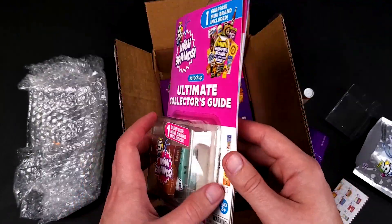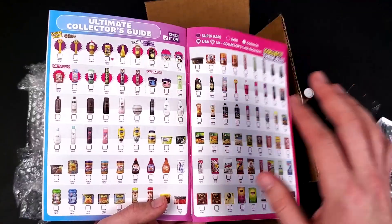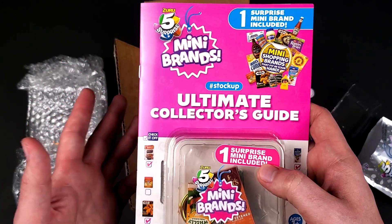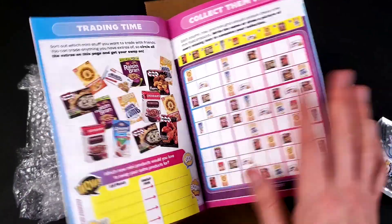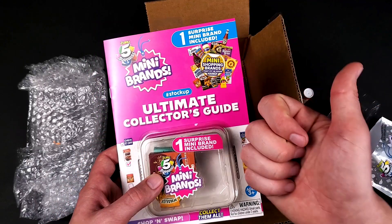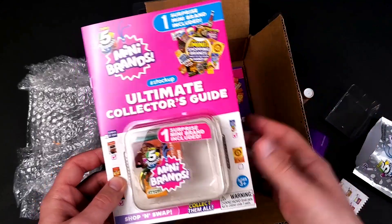Obviously I have complaints. First complaint: this should have been a different type of page — make it more quality. Second complaint: they should have every series on two pages so that when you open it you see the whole series — Series 1 should not continue onto the next page. And I guess the last complaint is: when you see 'Ultimate Collector's Guide,' you expect it to be a collector's guide that has every series released. But here we literally have Series 1, Series 2, and Series 3. So where's Gold Rush? Where's Disney? Where's Mini Fashion? I'm a little bit disappointed, but not too bad. You can decide for yourself if you want to get one.